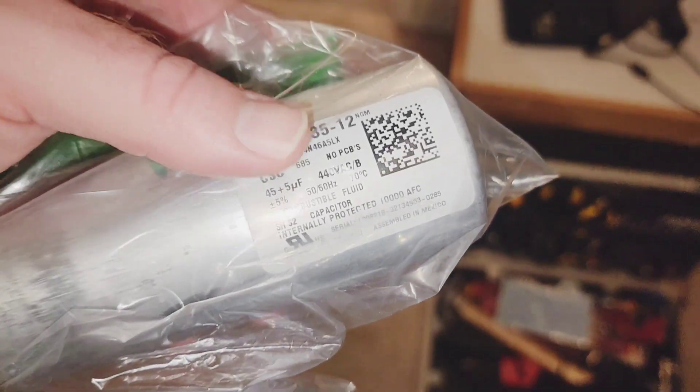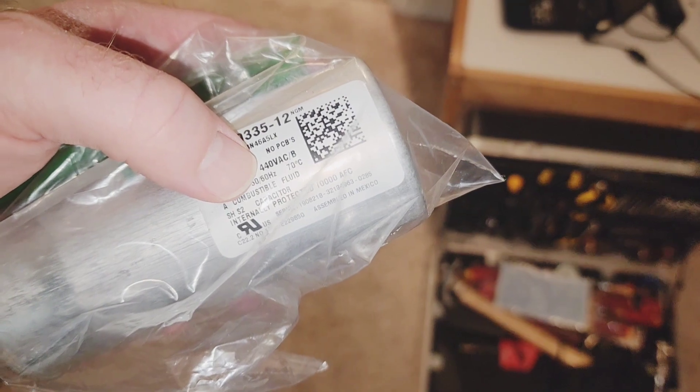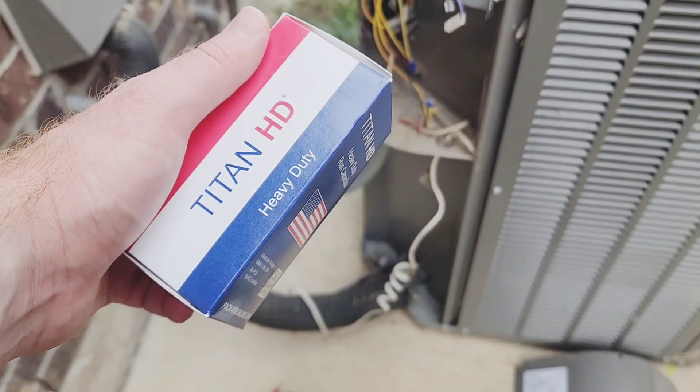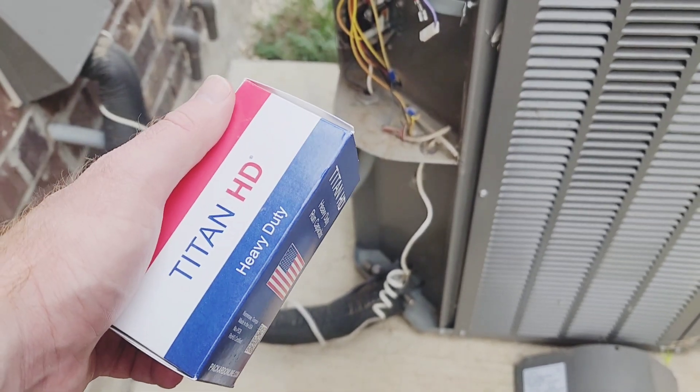What you're going to be looking for when you get the new one is 45 plus 5 microfarad right there, and then the voltage, which is 440 volt AC. Got my new part — made in USA. I got it from AACA Parts and Supplies here in Texas, a local HVAC supply store.